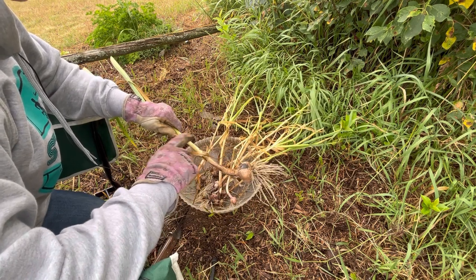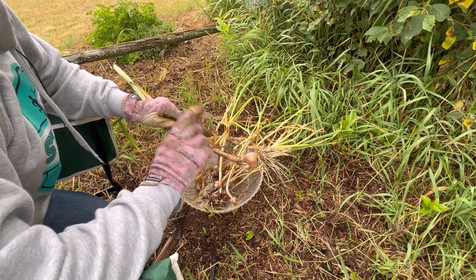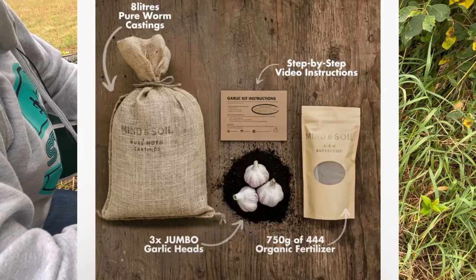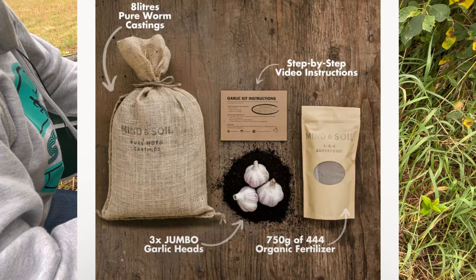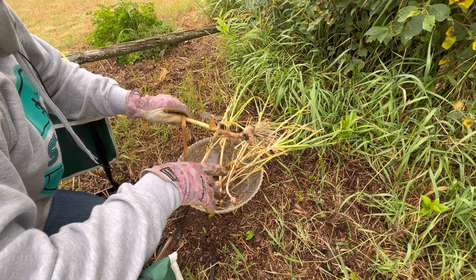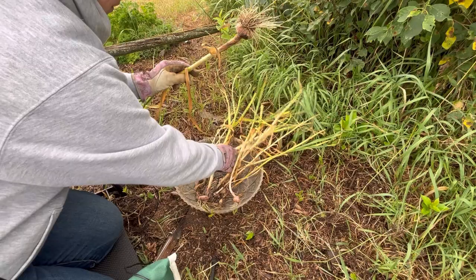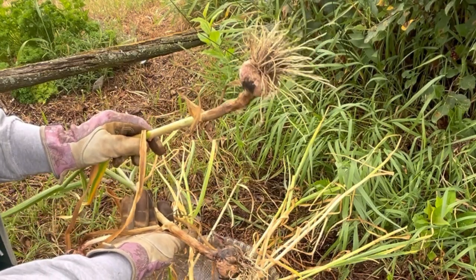Another thing I'm very excited about is I'm going to be receiving some beautiful garlic bulbs from Jordan at Mind and Soil. I'll leave the link to his YouTube channel below, plus the link to his online store where you can pick up one of his garlic kits. He has some beautiful massive hardneck garlic bulbs in this kit that I'll be planting in my new garden bed. He also suggested I plant some others to do a side-by-side comparison, so I'll take some from this harvest, save them, and plant them again this fall to see how everything does.